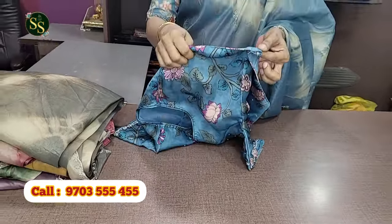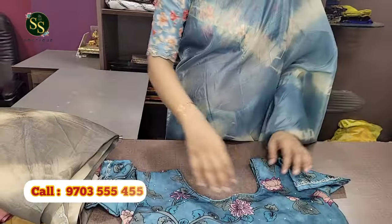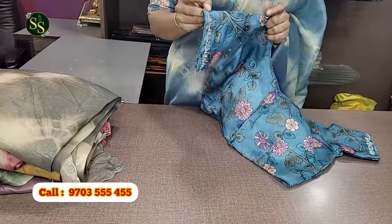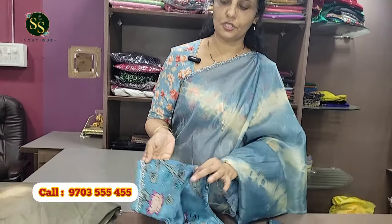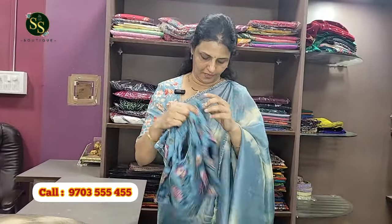We have sizes 36 to 44 in the column-cut blouse. It has a back and front equal-sized round neck with short sleeves and curl work. Beautiful cut-dana detailing on the blouse. This is the first variety and first color combination.